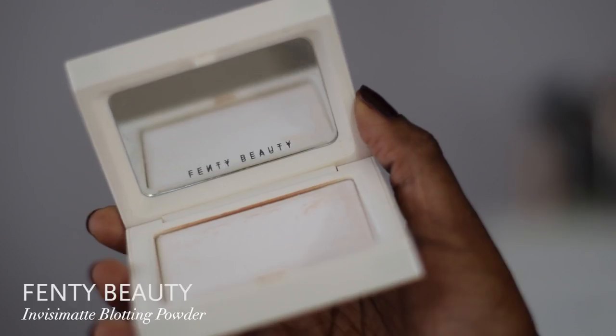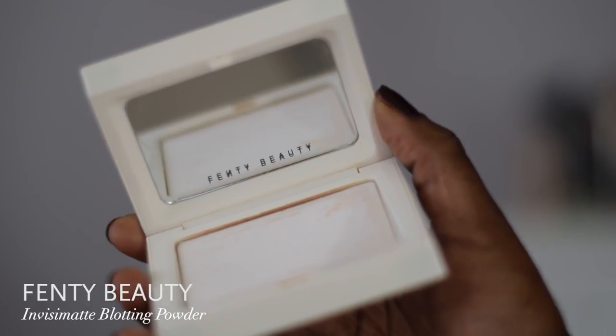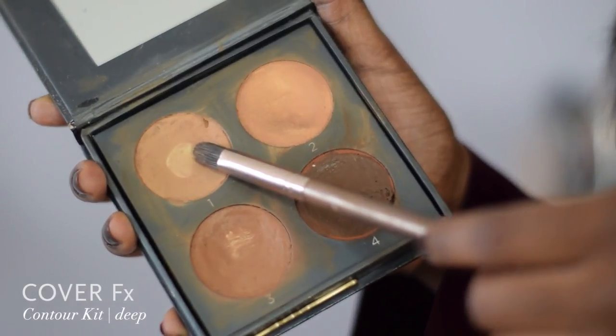I take my blotting powder to set my makeup. I use concealer to highlight my cupid's bow — don't blend too much. Then I take the lightest shade in my contour kit and put some underneath my eyebrows to highlight them.